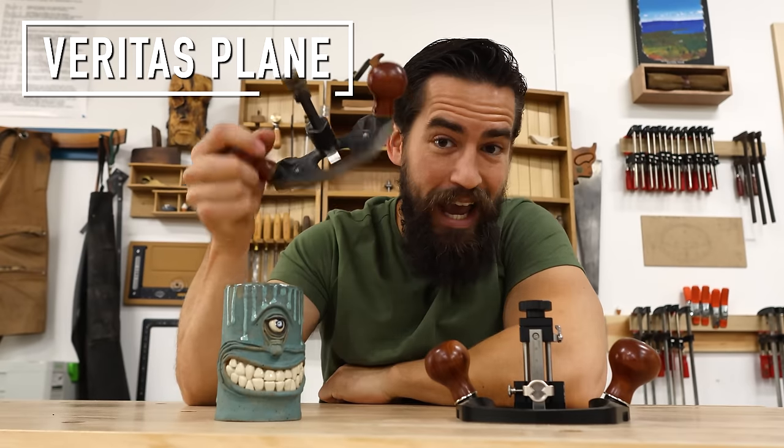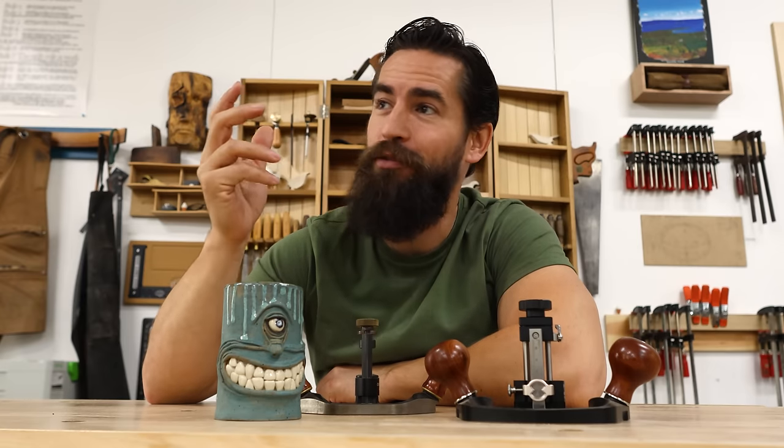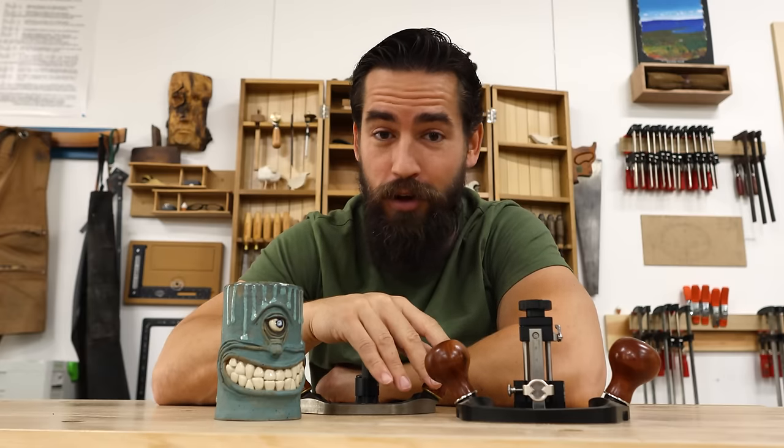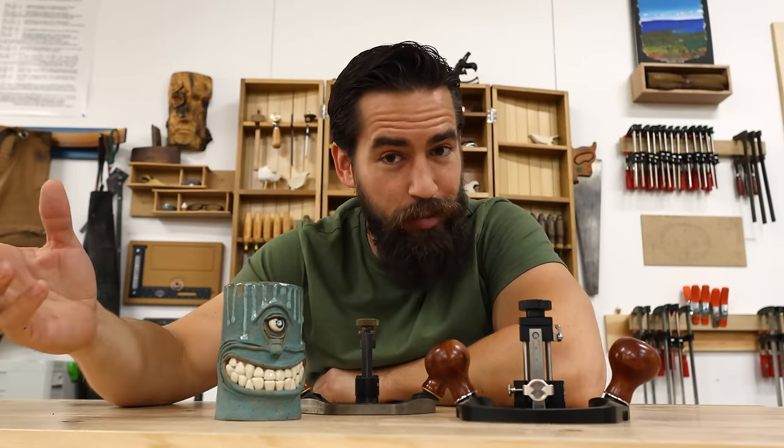To that end, I have my Veritas version, which is one of the first tools I ever bought with my own money. It has served me well for 12, 13, 15 years — I don't know. It has been a workhorse for a long, long time and I love it. But there are, of course, other router planes on the market.